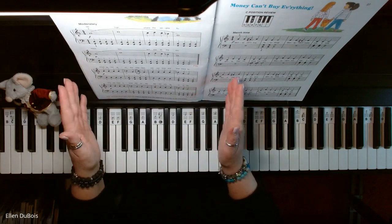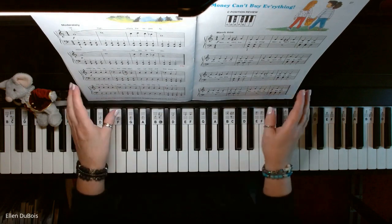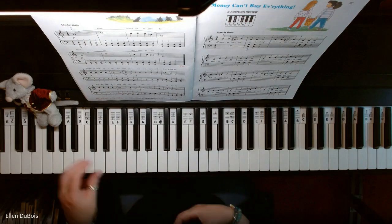They're exactly the same, except for the title — and actually the lyrics are different as well, but the melody that you're playing is the same. All right, so here is Mountain Echoes.